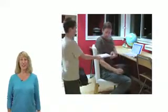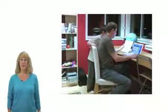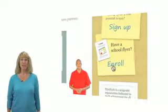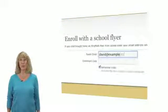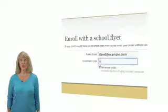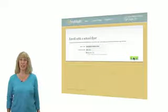Using Extra Math with your children is easy. If your child brought home an Extra Math flyer from school, click on Enroll and follow the directions. You will be asked to enter a code printed on the flyer that connects your new or existing parent account to your child's account created by the teacher.